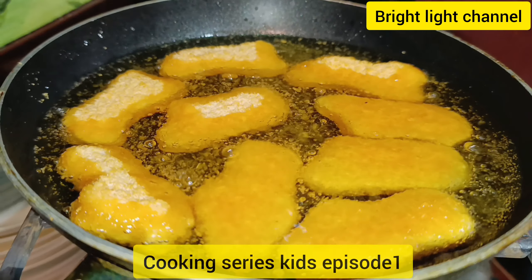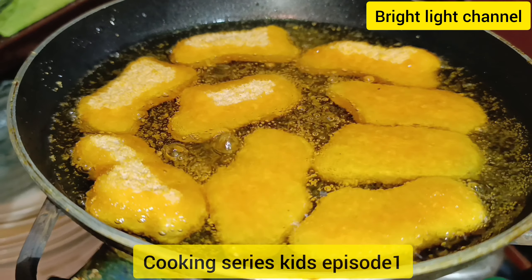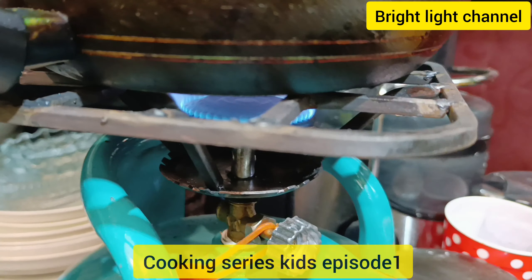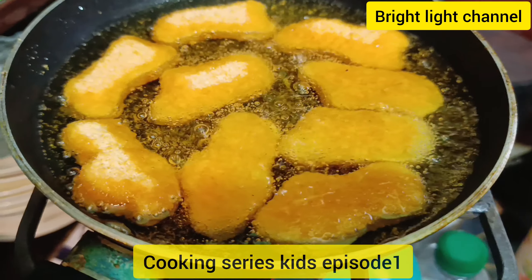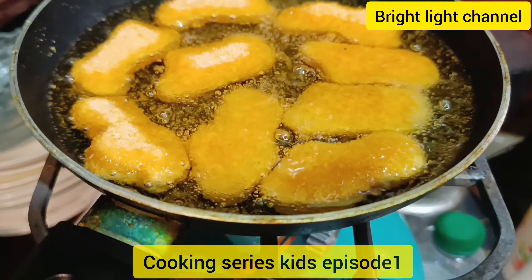You can see we are shallow frying it. This is the pan we're using — a very small pan with only a minimum number of nuggets.